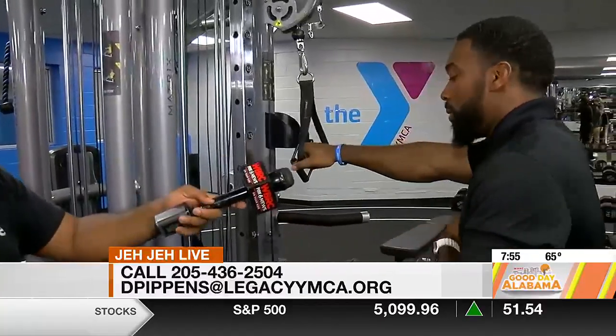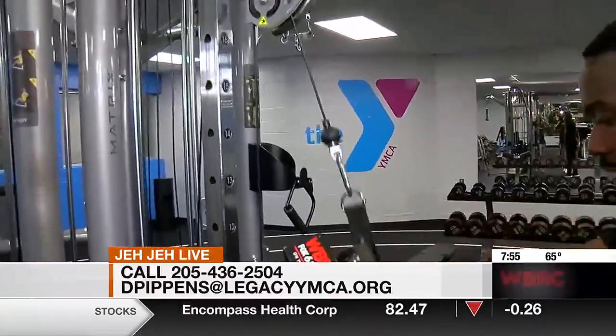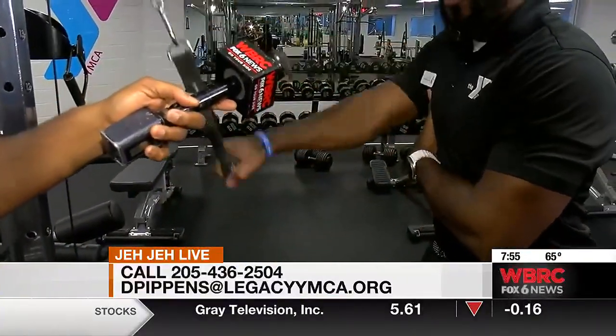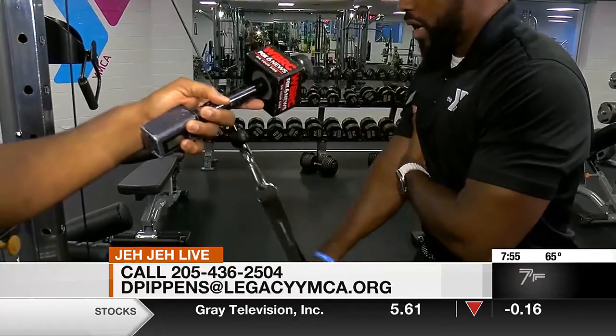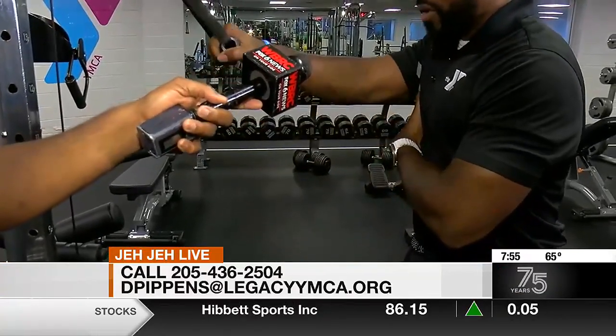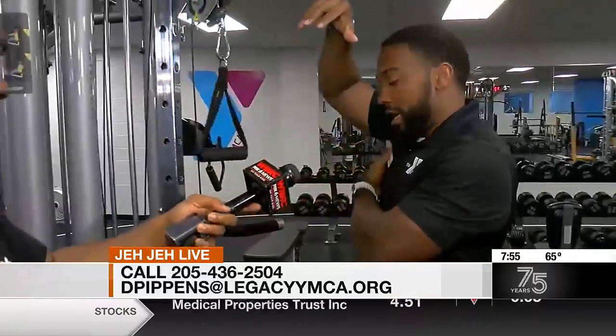The first exercise we're going to do is a simple lat pull down. You want to come here and keep your arms straight. You'll see a lot of people grab that lower part just for stability purposes, but for the most part you want to position yourself — not too high up, not too far down — and pull. That's one rep working the lats right there.